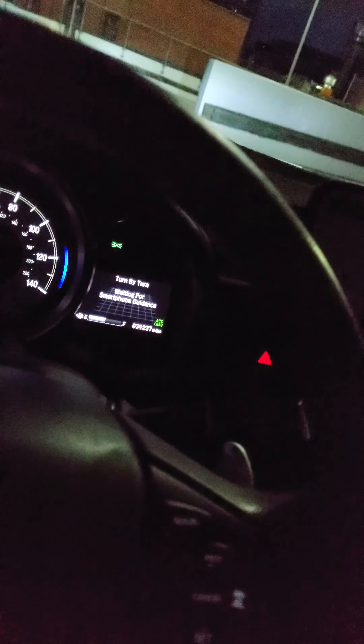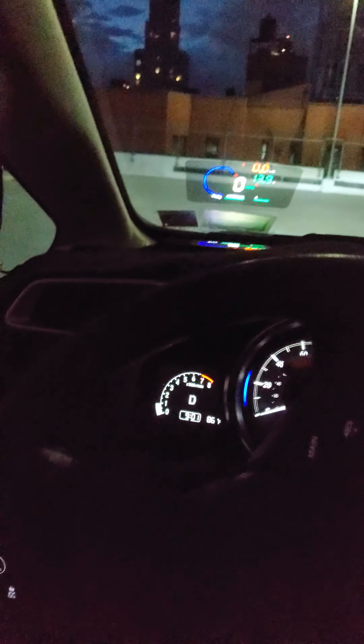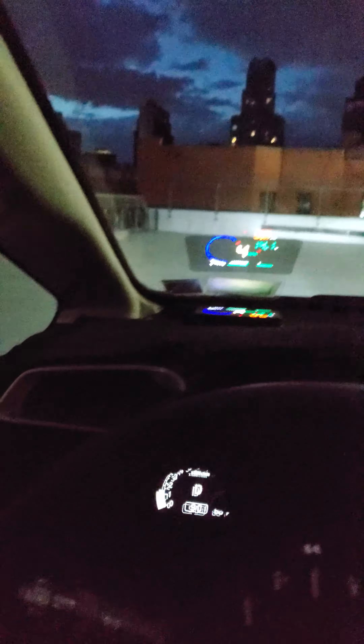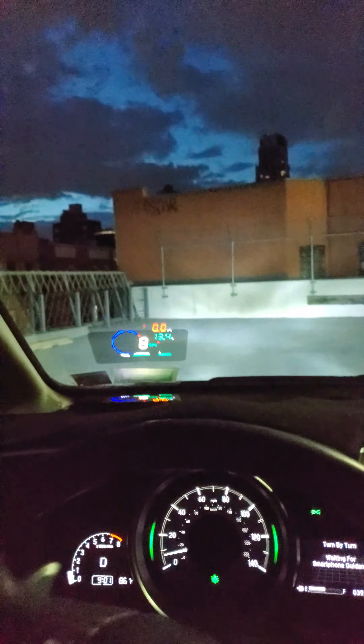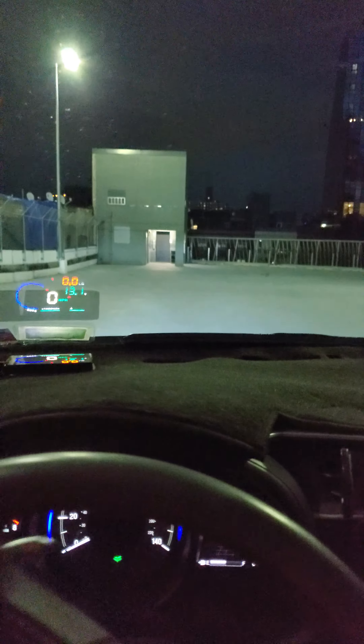There's actually one thing I need to check. Let me go park on the side. I did remove my dash cam and I did remove my radar detector. See — radar detector is off, dash cam is off. I'm gonna go park with two hands instead of one.